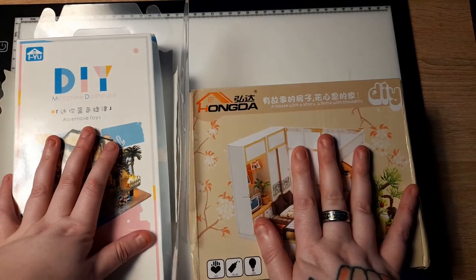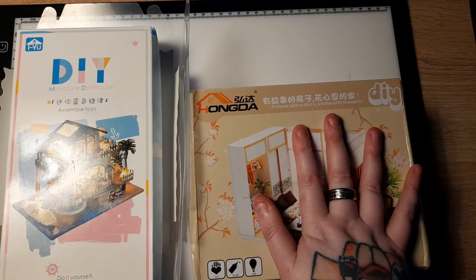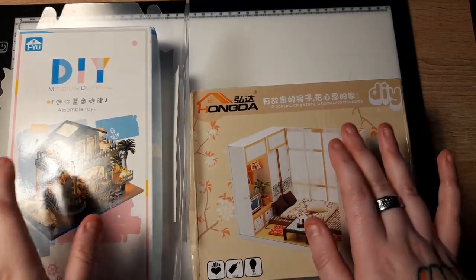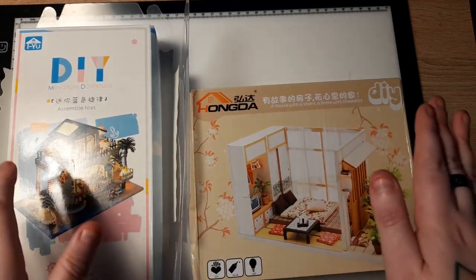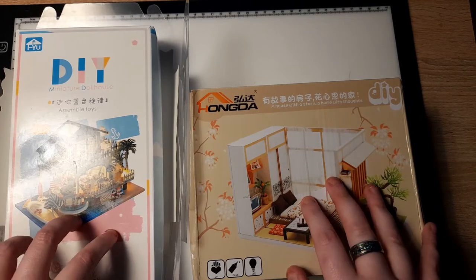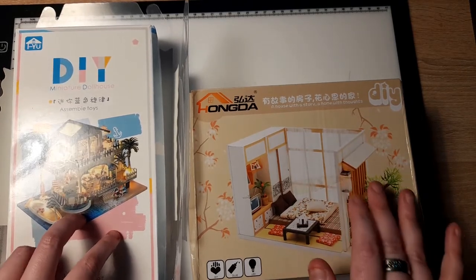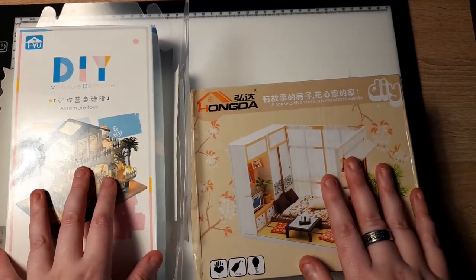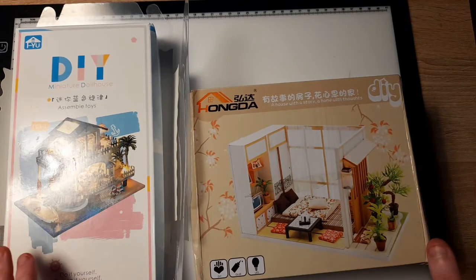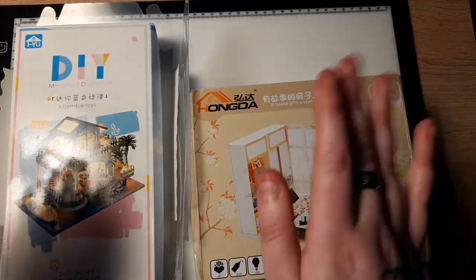I haven't looked into these at all — I was waiting until now to do it. A friend of mine I've known for about two years does miniature houses as well, and I was like, oh, this is very intriguing. I kept putting it off and putting it off, and eventually I was like, I'm getting to the point where I need new crafts to keep me busy mentally.